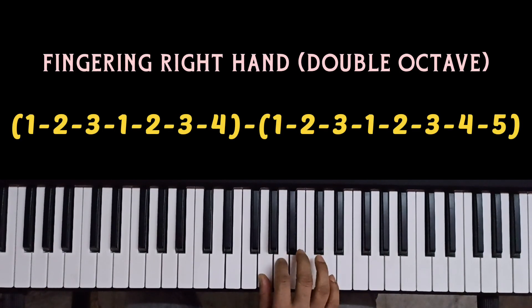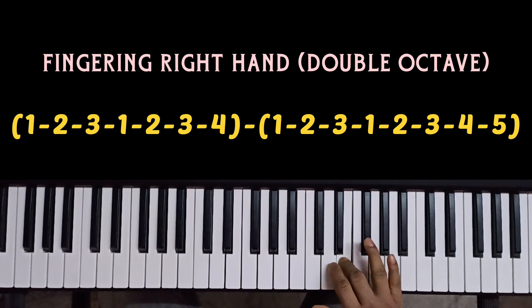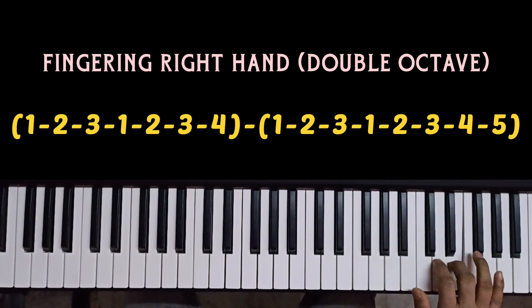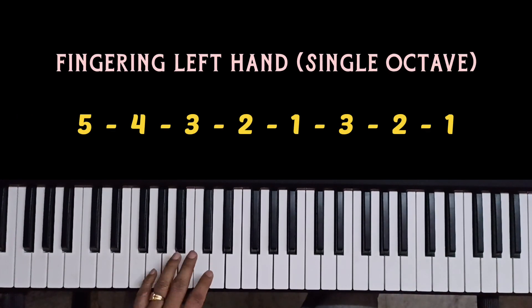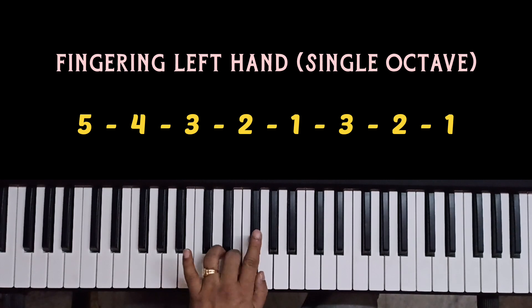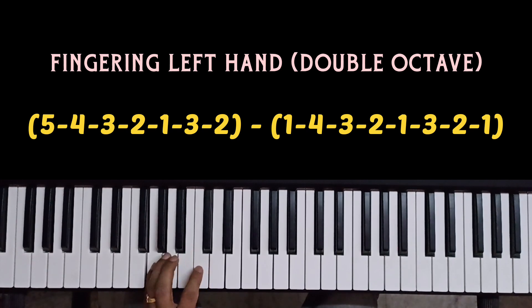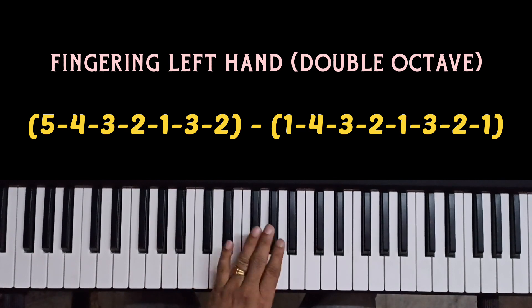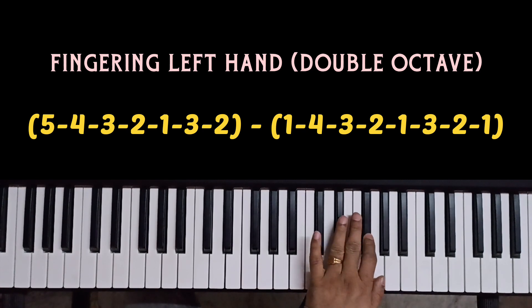For two octaves with the right hand: 1, 2, 3, 1, 2, 3, 4, 1, 2, 3, 1, 2, 3, 4, 5. For the left hand: 5, 4, 3, 2, 1, 3, 2, 1. For two octaves with the left hand: 5, 4, 3, 2, 1, 3, 2, 1, 4, 3, 2, 1, 3, 2, 1.